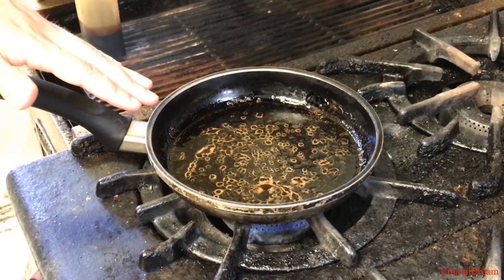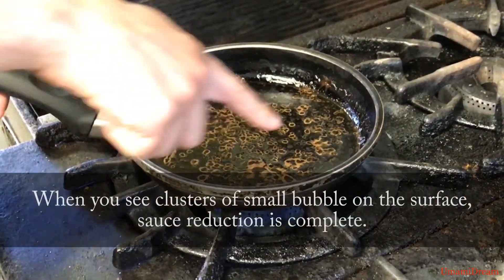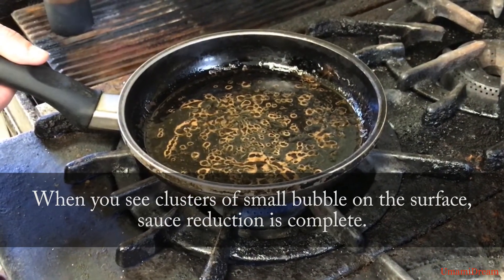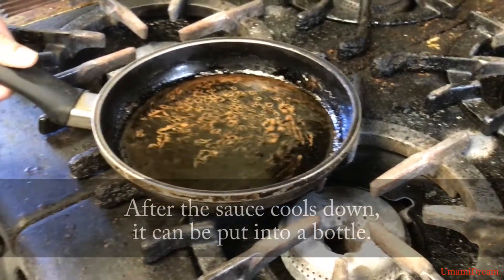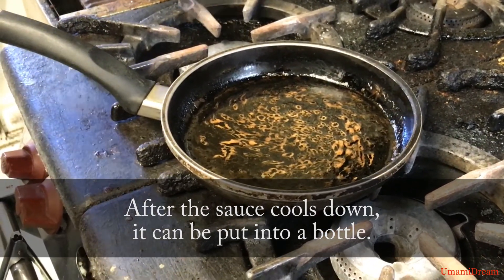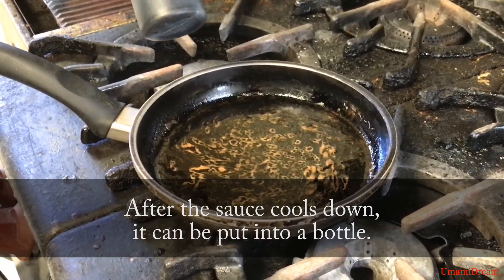Now here, as we can see with our balsamic soy reduction, we have lost a lot of our volume and you can start to see all these little bubbles coming up everywhere. Once we start to see this, we know that our sauce is ready to go. We're going to turn the heat off, remove it from the heat, and let it sit for a few minutes until it cools down. Then we're going to take a small bottle like this, and once it's cool we'll add it to the bottle and store for later use.